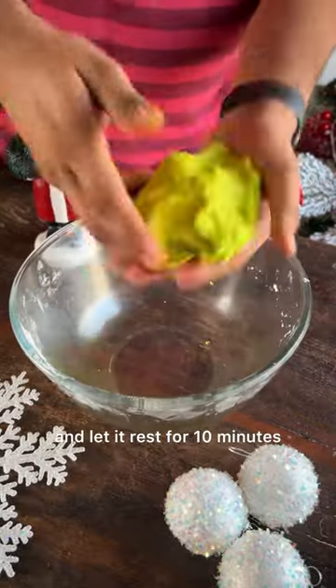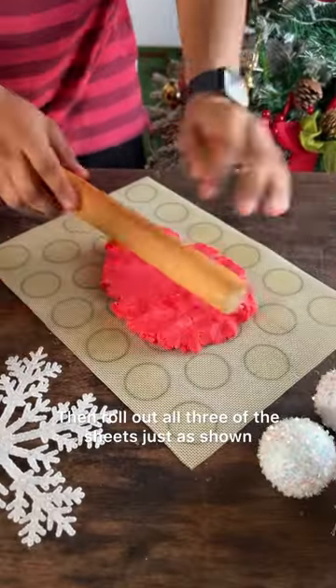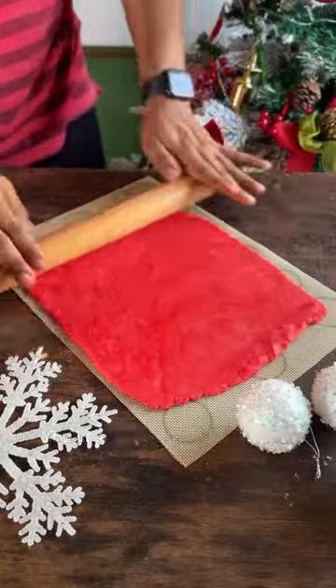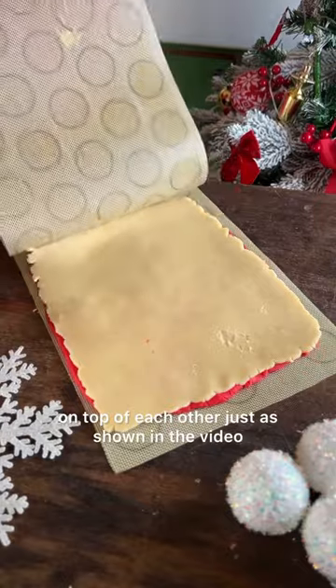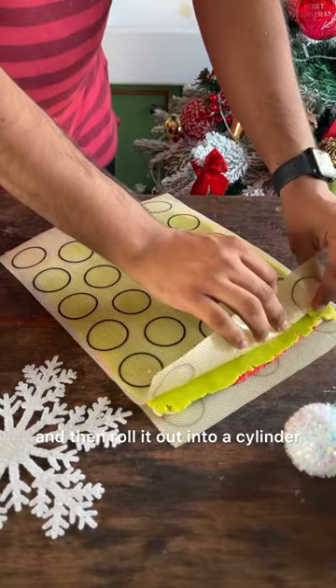Bring this all together and let it rest for 10 minutes. Then roll out all 3 of the sheets as shown — you can use a parchment paper or a silicone mat. Then carefully place all 3 sheets on top of each other as shown in the video, and then roll it out into a cylinder.